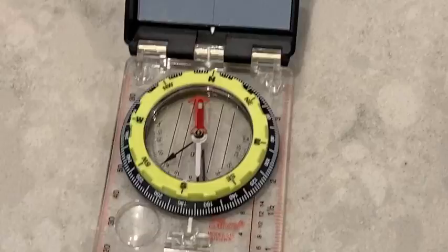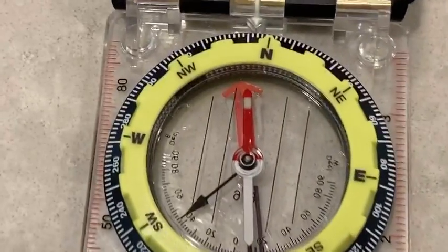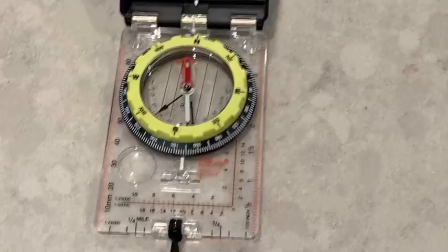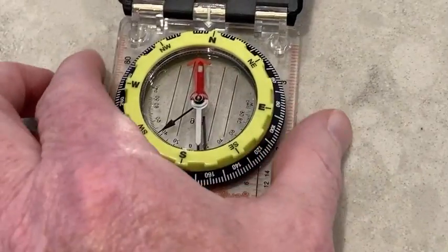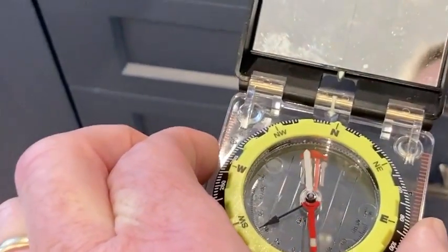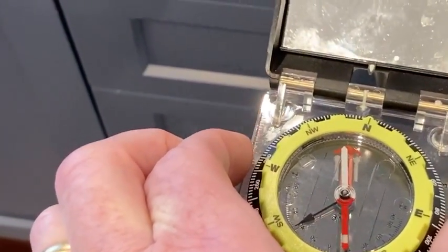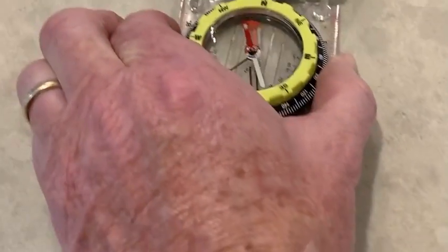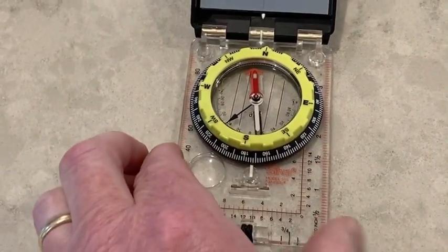Do I believe this reading? So what this compass is telling me is north is right in front of me. But watch what happens when I take a few steps backwards to the needle — it flips around and now north is behind me. So there is clearly something that is affecting this compass where I'm standing right now.